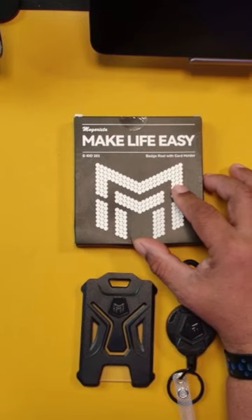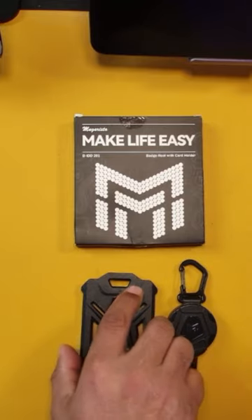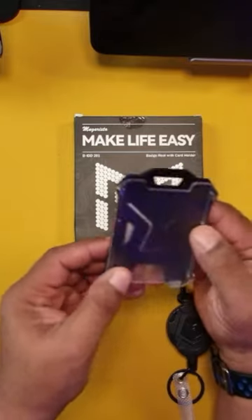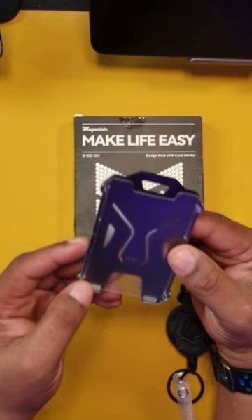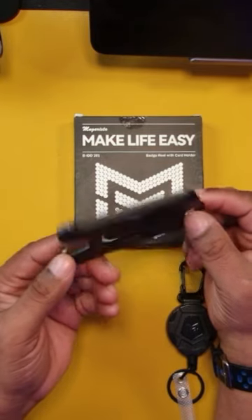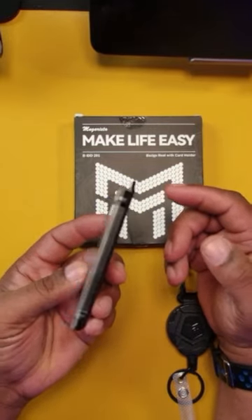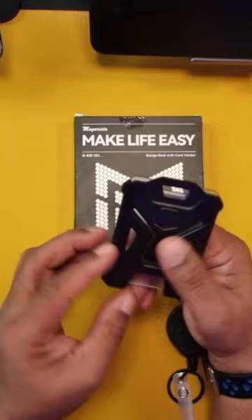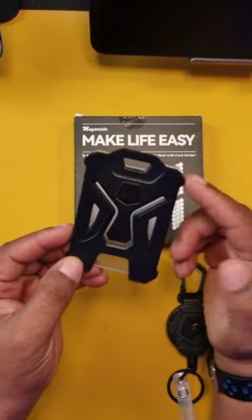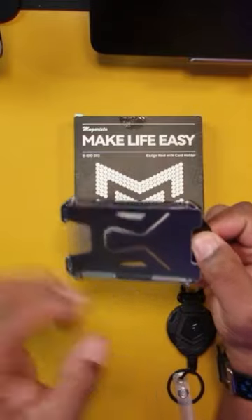This is a product that was sent out to me for review, but it's something that I use a lot when I'm out on location. Many of the facilities that I go into as a photographer will issue me some type of identification badge. Most of the time it's just something I can clip on or sometimes even tape on. So I like having something like this where I can actually put the ID badge inside of something, and it gives me a little bit more security that I'm not going to lose it.